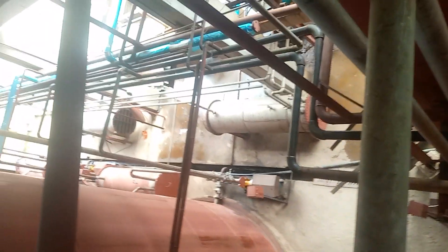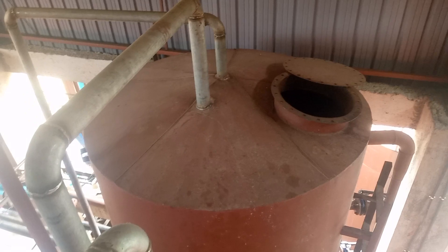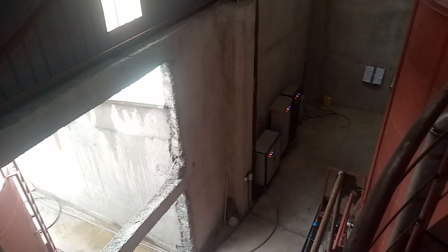Over there we have our cooling system — you can see the heat exchangers, how my team designed them. Those are tubular heat exchangers, which are normally used. Once we have that, we have the clarification section, then after clarification we send the material to the distillation section.